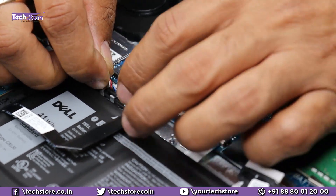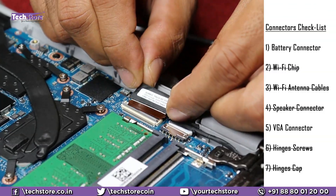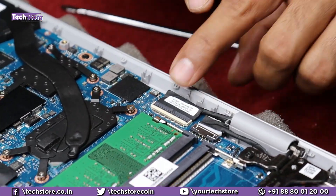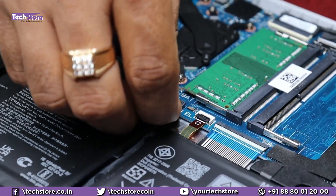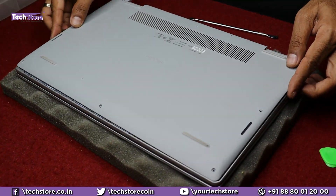Put the speaker cable back, put the VGA cable back, and you can put the base back.